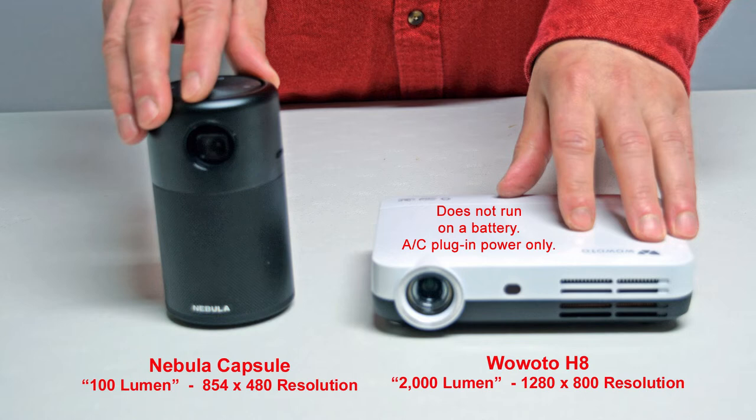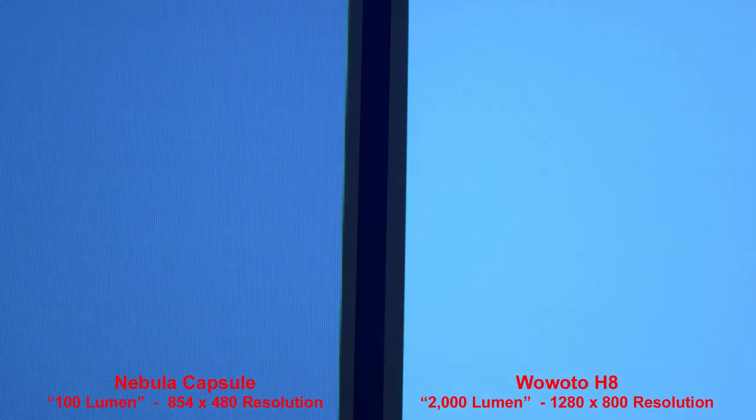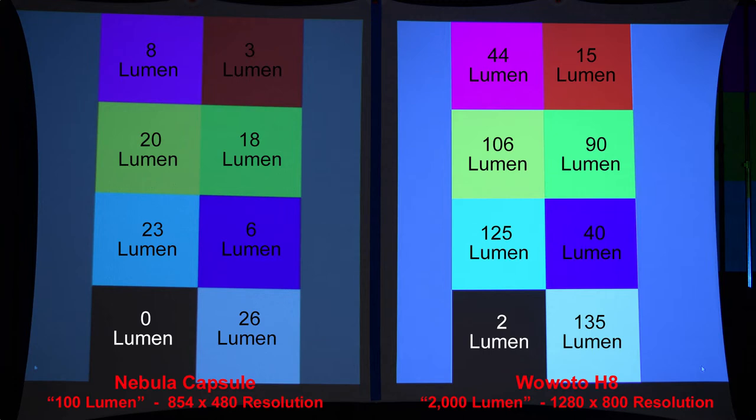One thing to mention is that despite its looks, the H8 projector does not run on an internal battery — it must be plugged into the wall. You will notice the H8 is noticeably brighter, but I wouldn't say 20 times brighter as the lumen ratings would indicate. Let's zoom in to compare the pixel quality. Here we have some simple color squares. The H8 has better colors than the Nebula Capsule and a higher resolution — you may want to pause this slide. This measures the actual lumen brightness of each color square, done in a dark room.